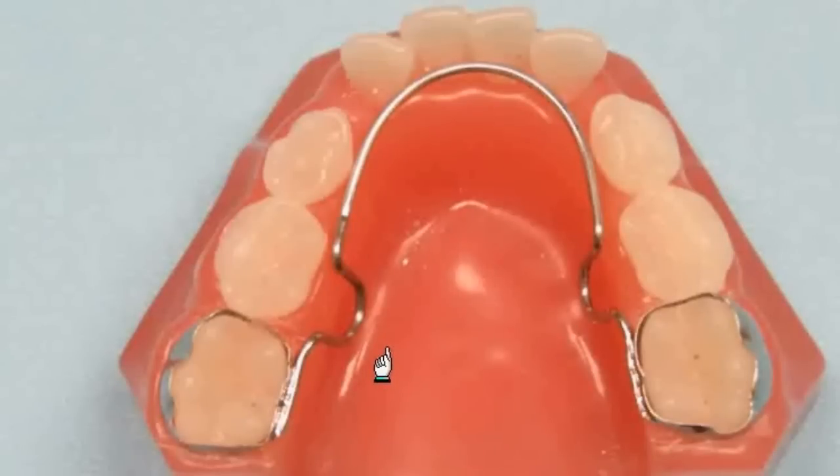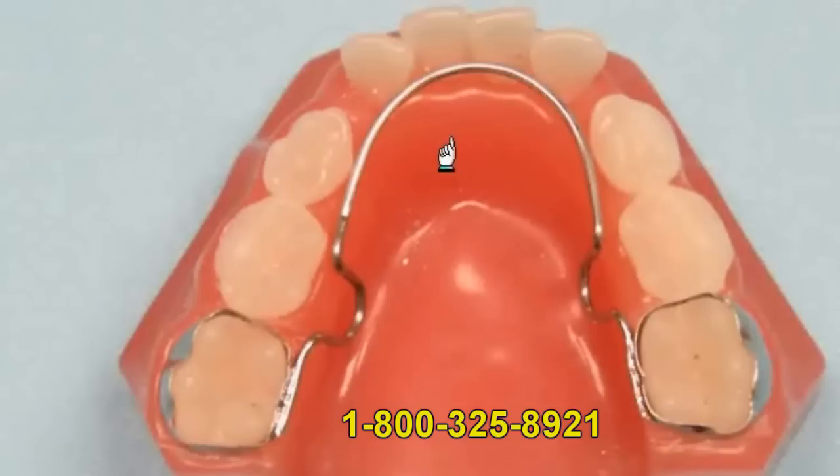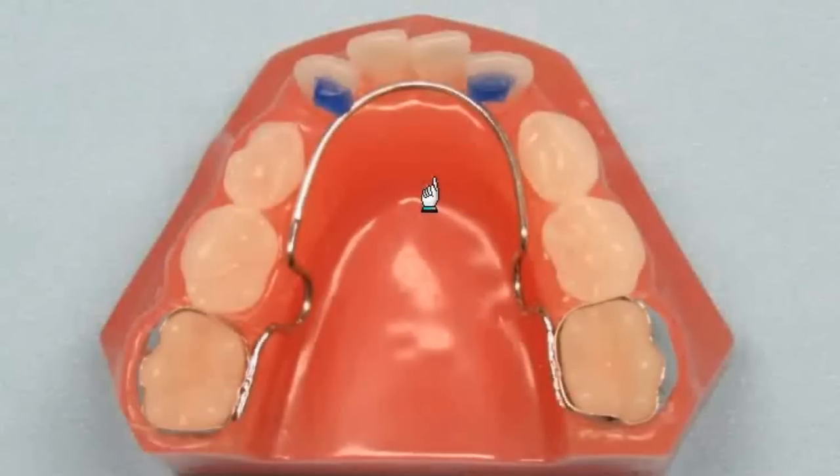Another addition to the lingual arch are loops. Some doctors like to add loops mesial to the first molars to allow for some adjustments. In some cases, you may want to flare the anteriors forward to recapture arch length that may have already been lost. This occurs most often when the cuspids are lost early. The anteriors may move lingual and the space for the permanent cuspids can be lost. The lingual arch will prevent any additional space loss and the loops can be activated to move the anteriors back to their correct position so there's room for the cuspids to erupt properly. You may want to add a small amount of composite to the lingual of the anterior teeth to create a shelf or undercut to prevent the wire from riding up the lingual of the teeth. The composite will make sure the force is directed properly so you get the most efficient movement possible.